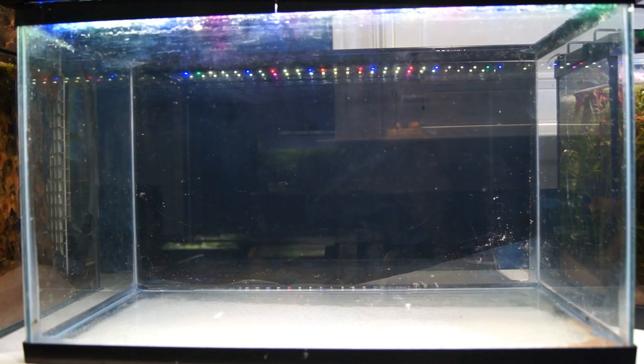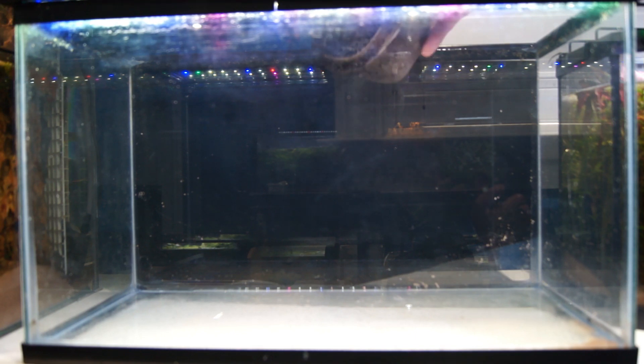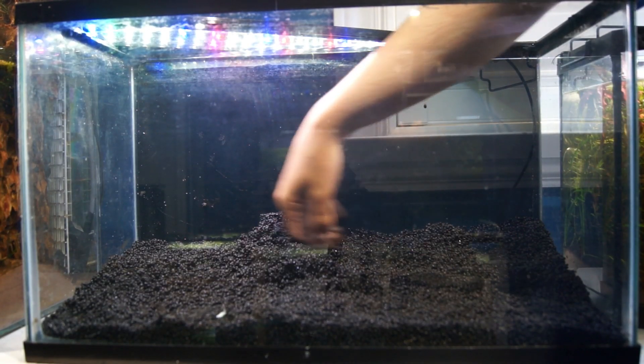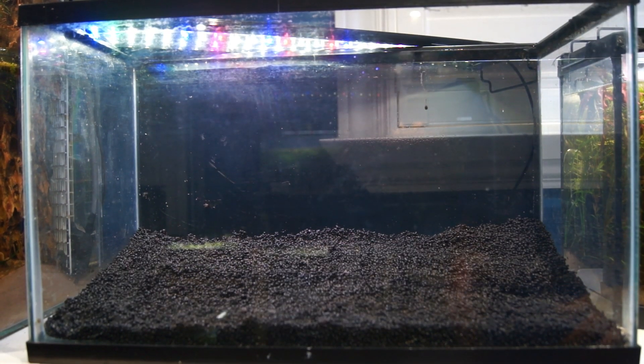They're big enough that they shouldn't be eaten by any of the adults, so let me move those over and get this cleaned out. Now the tank is completely cleaned out, and the first thing I want to do is get in the substrate layer. Because this is going to be a shrimp tank and I'm going to try and breed some shrimp, I'm going to use aqua soil — the substrate I've found most reliable for keeping and breeding shrimp.